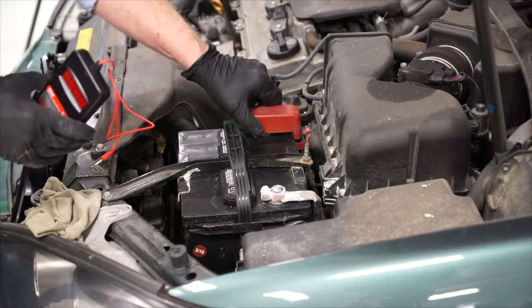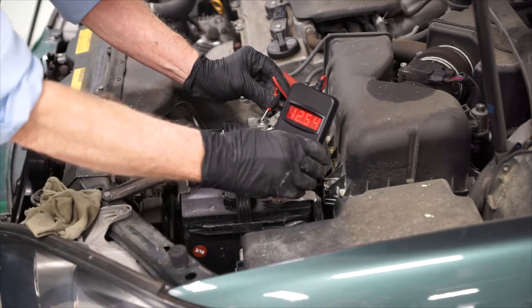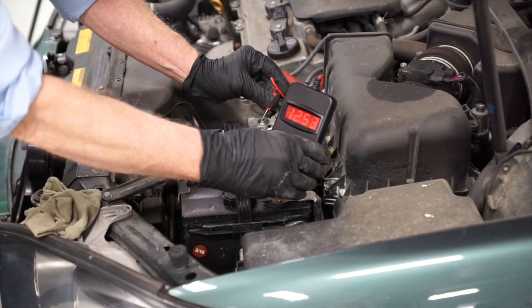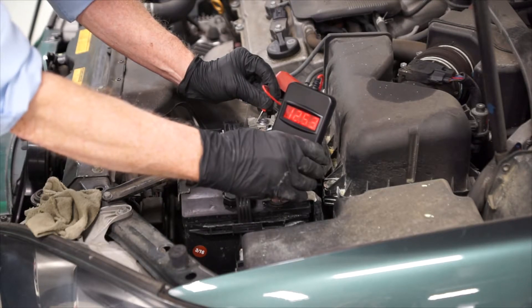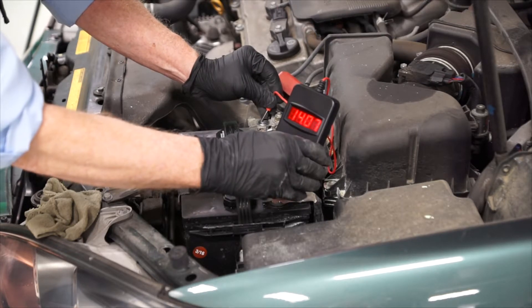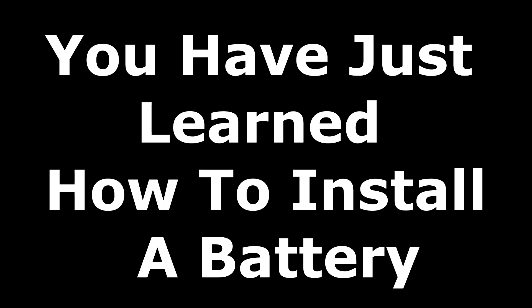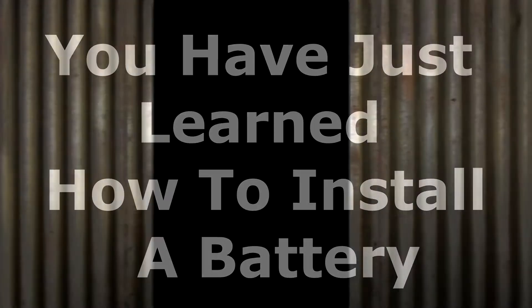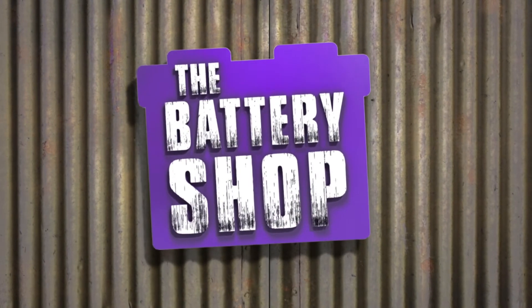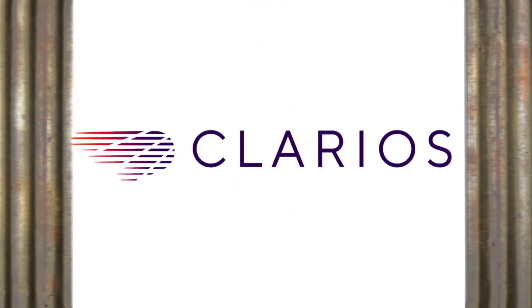After the battery has been installed, we can check the battery voltage to make sure it's within specifications. And in this case, we can see that it is. Next, we'll start the engine and check the charging system. With the engine running, we can see that we are within specifications, between 13.8 and 14.5 volts.